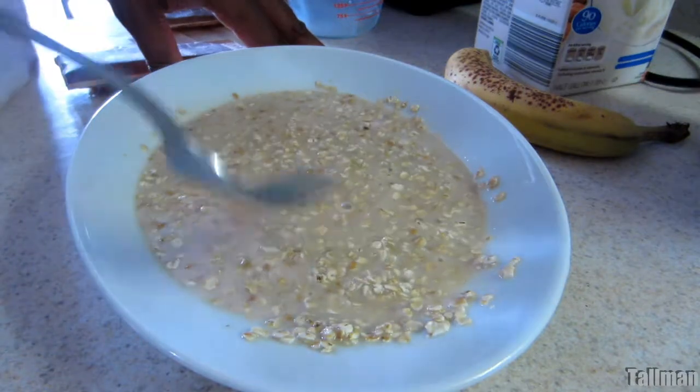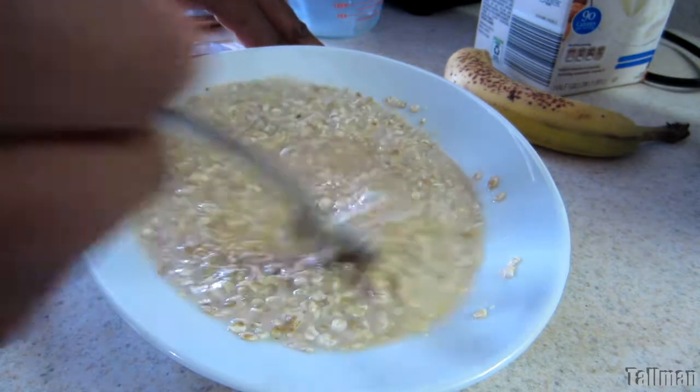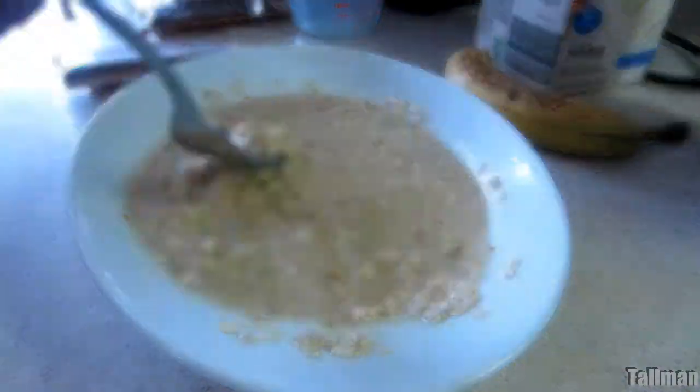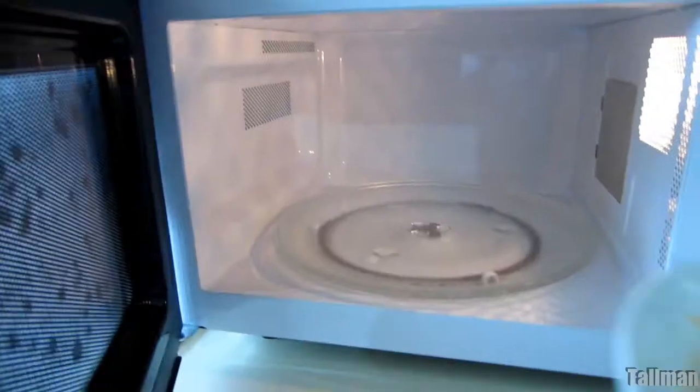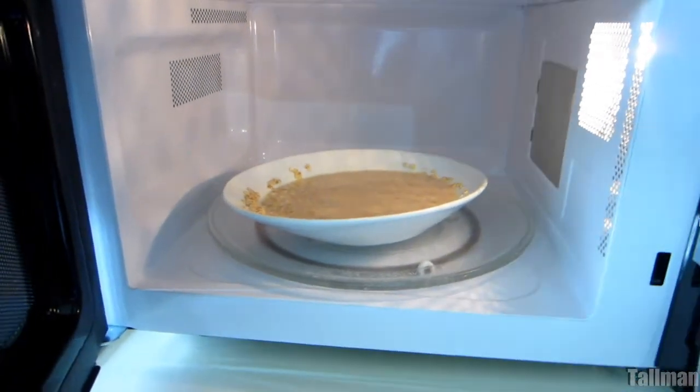The oatmeal is gonna expand, so it's gonna absorb the liquid. Depending on how thick or watery you like your oatmeal, that will determine how much liquid you add to it. So what we're gonna do is just put it in the microwave.